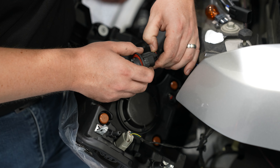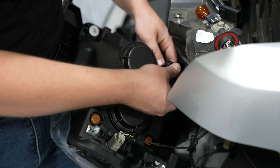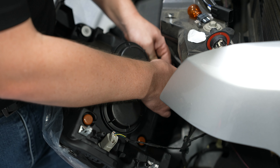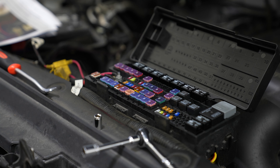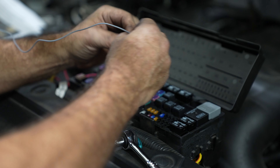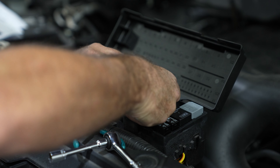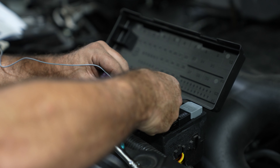Disconnect the factory headlight and plug directly into the harness. Now, using the included wire tap, you'll want to tap into fuse F76 with the gray wire. Just pull out the fuse, run the wire down into where the contacts are, and put the fuse back in.